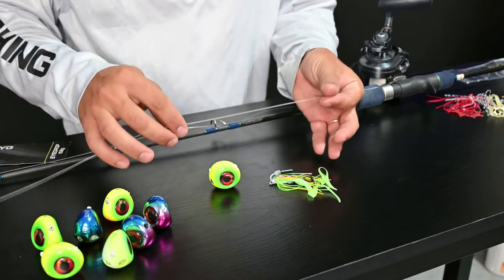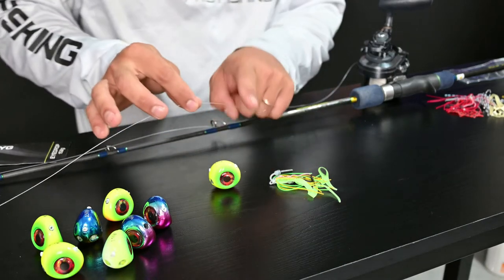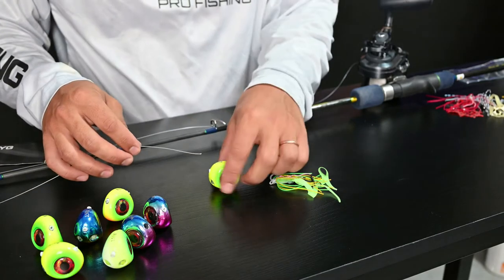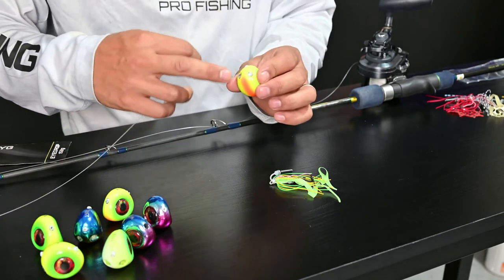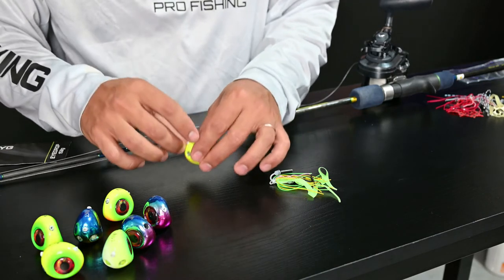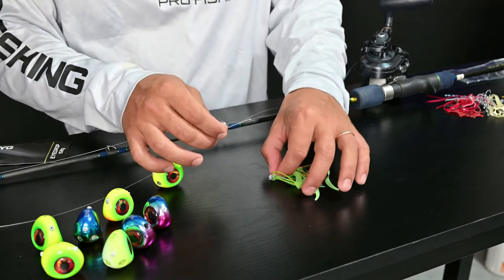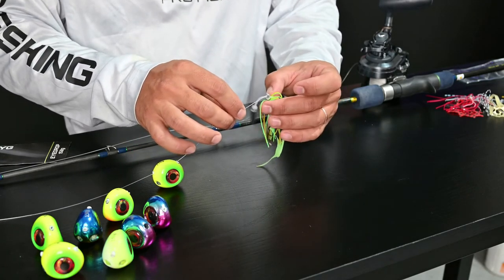Next I'm going to get my rod. At the end of the rod I have 40 pound fluorocarbon. I'm going to take the end of the fluorocarbon, find the two small eyes here, go through right — you can see that — and now I'm going to tie my knot right here.